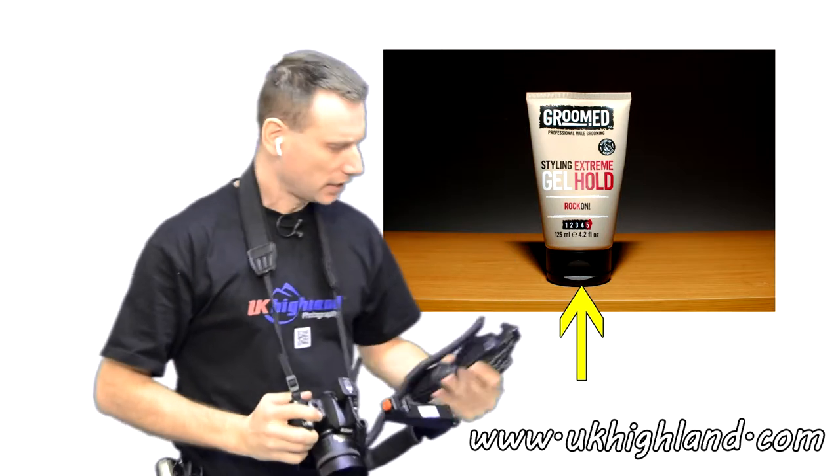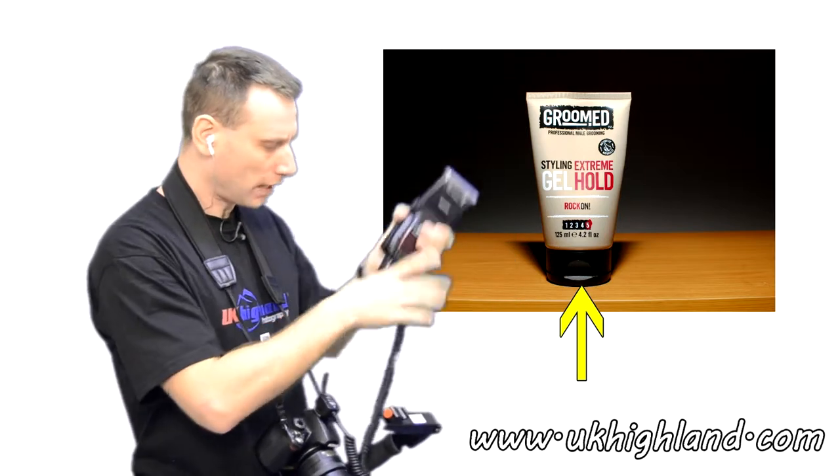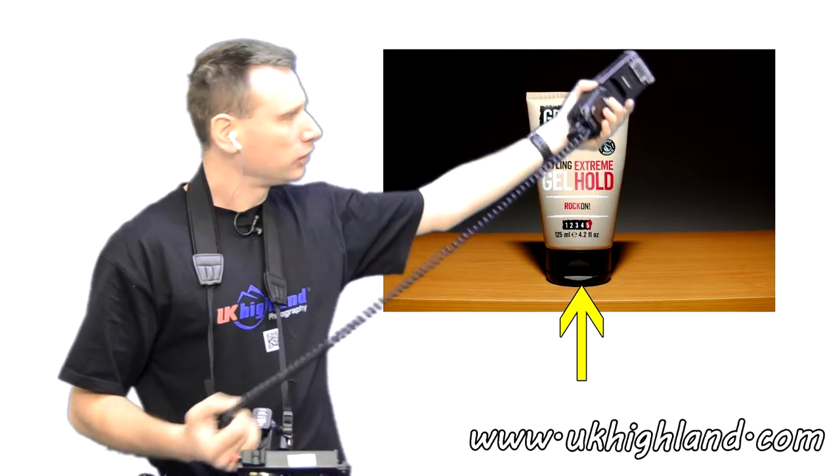Flash gun TTL cards come in different sizes. Some may come at one metre, some may come at three metres, and some may come at ten metres.